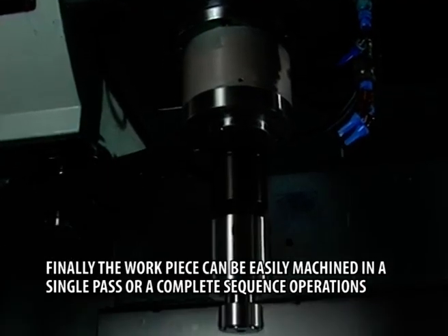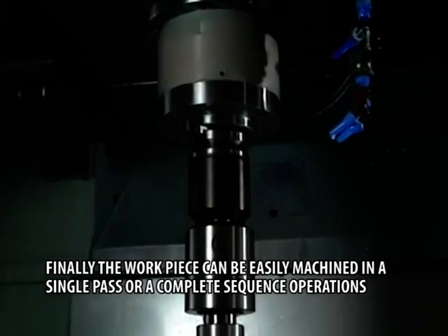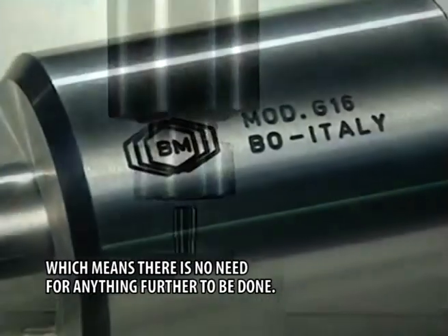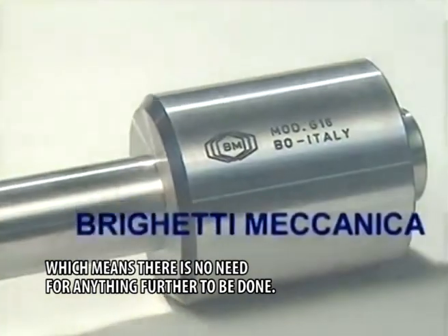Finally, the work piece can be easily machined in a single pass or complete sequence of operations, which means there is no need for anything further to be done.